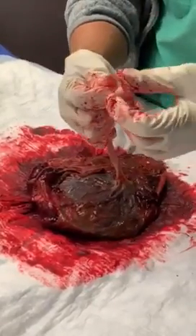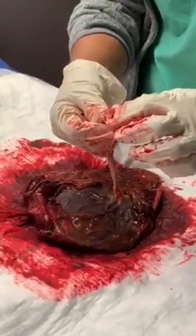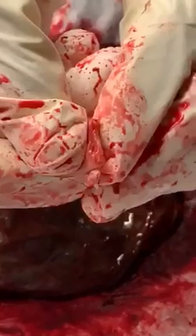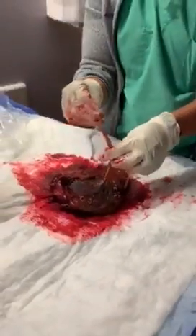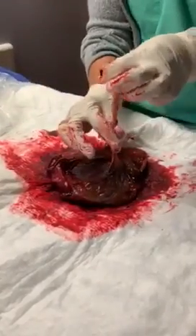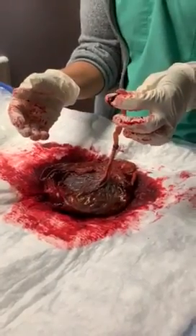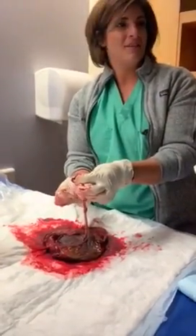Sometimes there are only two vessels, but every umbilical cord should have three vessels. I remember it by 'AVA.' This is actually a good one — you can see three vessels, it almost looks like three little fingers popping out. It's two arteries and one vein. The cord has Wharton's jelly, and this coagulated blood is visible, but you'd normally see the vessels inside the Wharton's jelly. Wharton's jelly encapsulates the vessels because if they were just hanging out free, the baby roaming around in there could break those vessels.